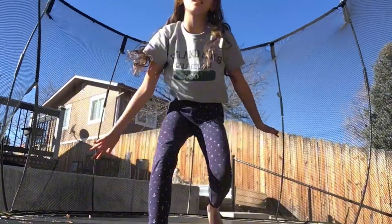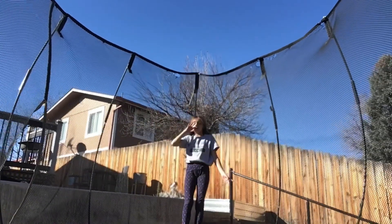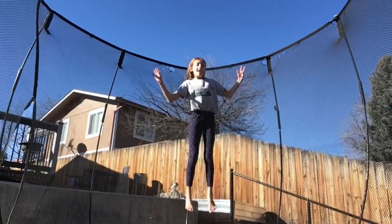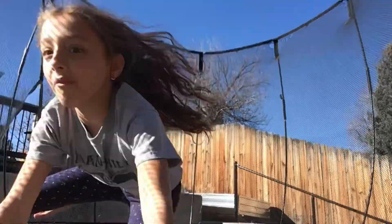Ignore the dog barking — that's very annoying. It quieted down a little bit. Never mind. I'm going to try to do a front flip without having my camera collapsing. So I'm going to try. You guys ready? Three, two, one. My camera collapsed.